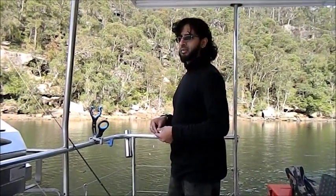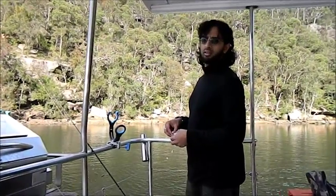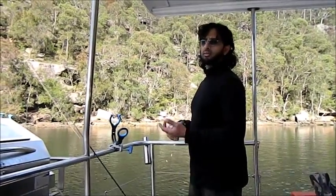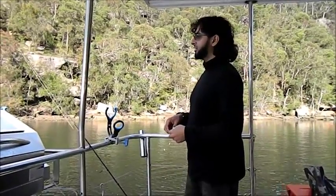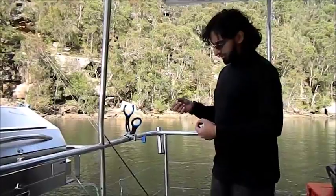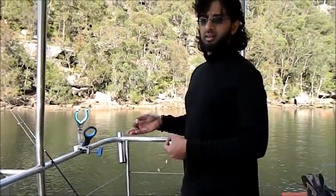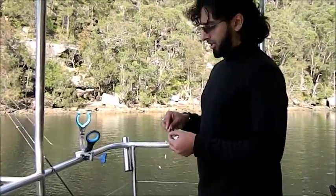What I'm doing now is fishing for bait — yellowtail mostly, sometimes you get mullet as well. If you've watched my mullet video, I'm using basically the same rig. I have a few hooks on it; essentially it's a bait jig.